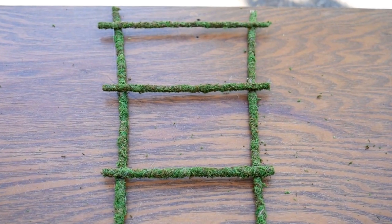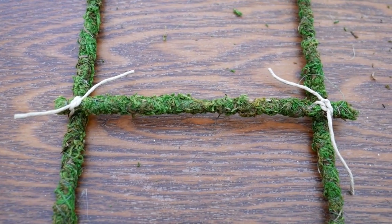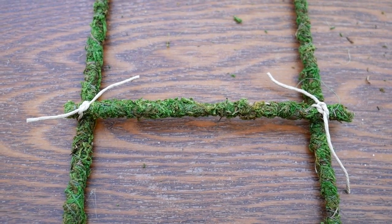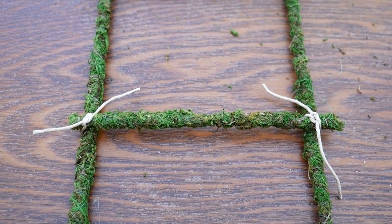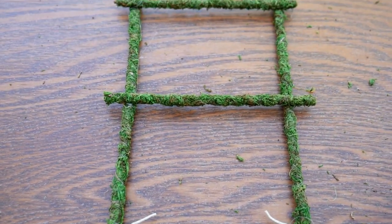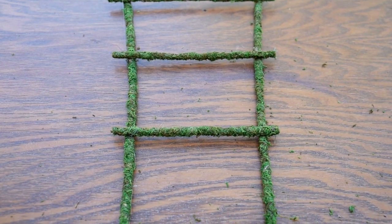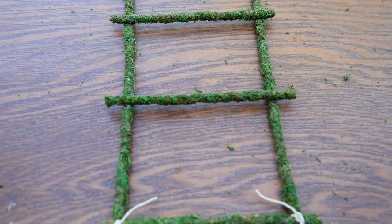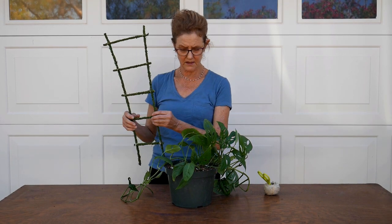It's a very rustic trellis, but that's fine. It's moss covered, gives that tropical look. And this is what I'm going to do to help reinforce it — just twine it. I may put a stake in the middle going vertically. I'll see how it holds up once it gets in the pot. I couldn't find any trellis that I liked that was smaller, so I decided to make one.